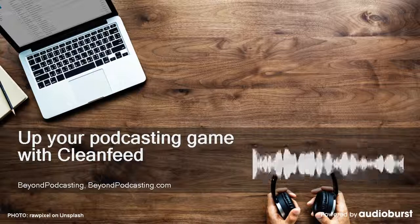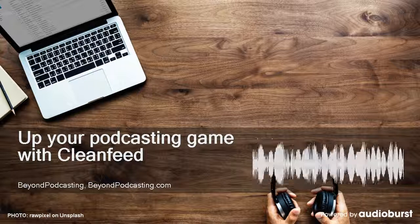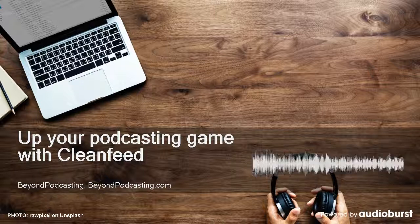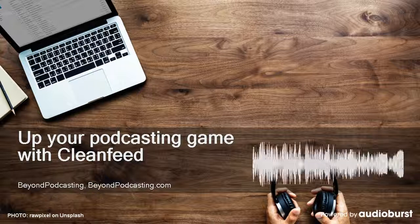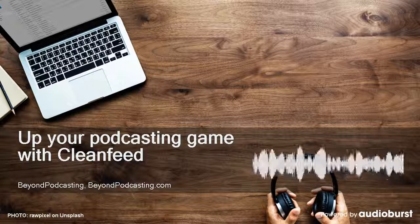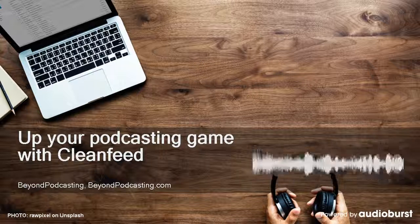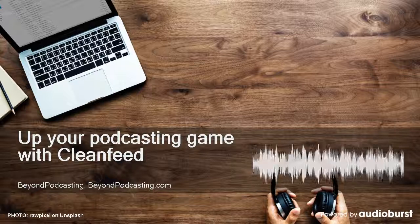Thanks for tuning in to BeyondPodcasting.com, where we recognize that your online radio show is much more than just a podcast. Your show can be broadcast live, which is not a podcast. Your show can be heard on a website, which isn't a podcast either. Of course, your online radio show can and should also be syndicated as a podcast via RSS, where your listeners can subscribe using a standard podcatcher or your show's own branded app for Android and iOS.